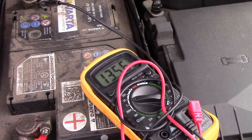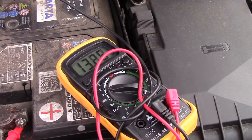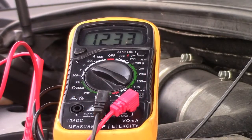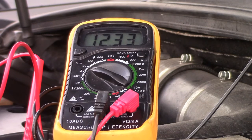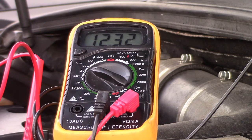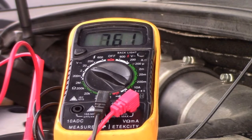I'm going to set this up so you can see the monitor and then crank it over. Hopefully it doesn't go below 10 volts — if it does, my suspicions will be confirmed and I need a new battery. Engine off — as you can see it's sitting at 12.3 volts and it's already dropping, which isn't a good sign because nothing is on, nothing is drawing from the battery. Now I'm going to crank it over and see whether it drops below 10 volts. And there it is — 7.61 volts. Not good.